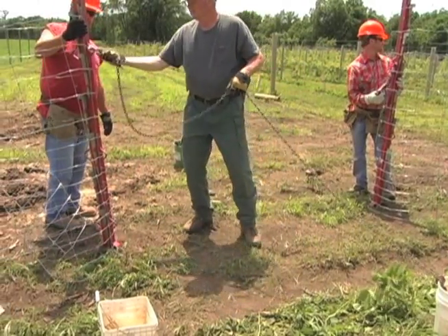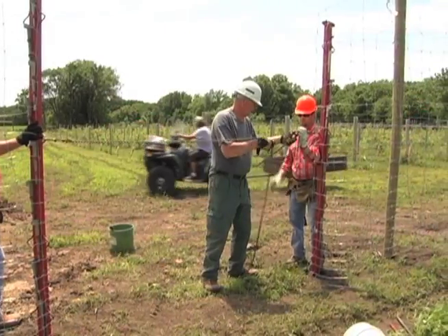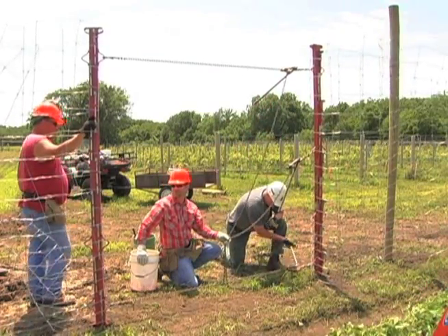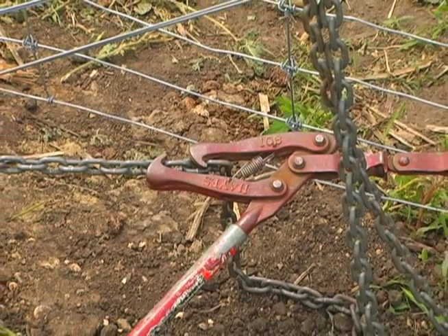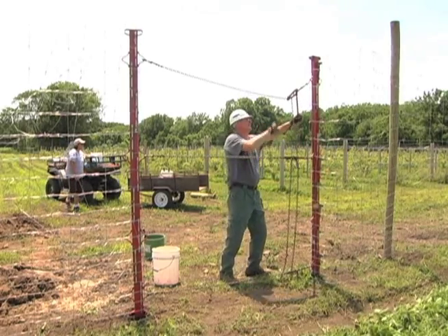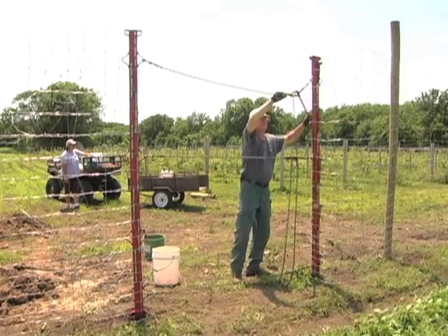Next, connect three chain pullers between the two stretcher bars at the top, middle, and bottom. Make sure the chains are not twisted. Begin ratcheting all three chain pullers to start pulling the fence tight.